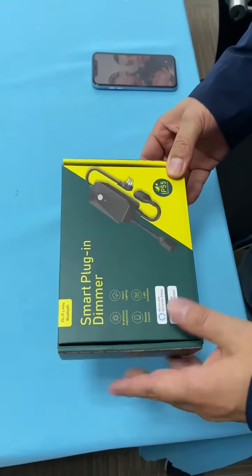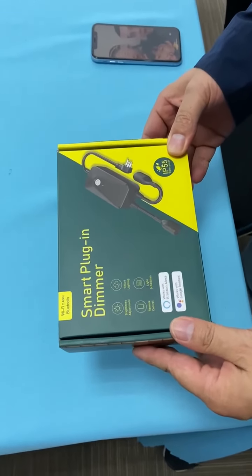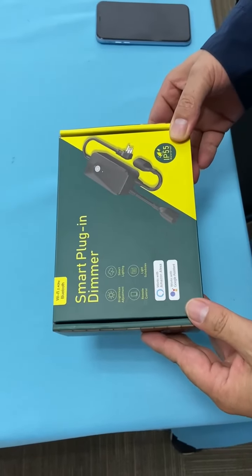This is our smart dimmer plug. It's developed mostly to control the outdoor string light.